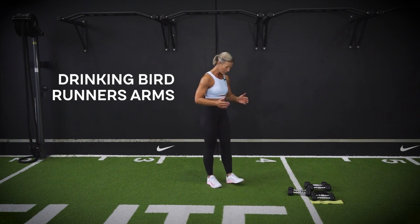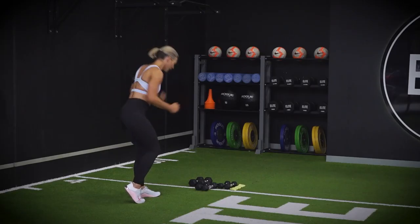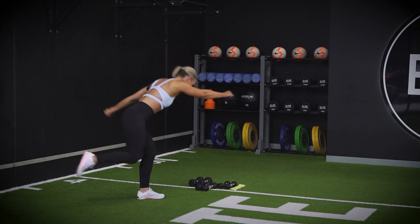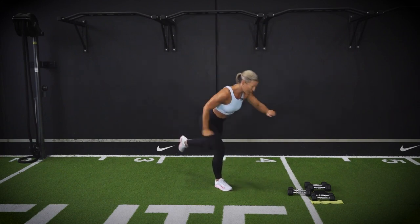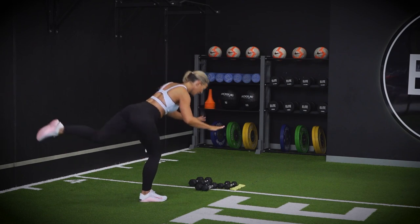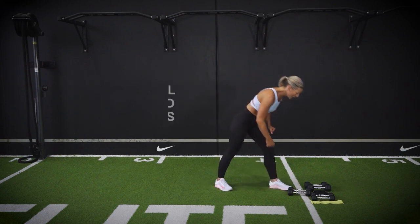Grabbing into your dumbbells and going down onto the floor for that first one — your drinking bird. If you need to, you can pop one toe down here, going up and driving through it. And done. Changing — tricky one on those arms, extend up, punch through. You may find you need to hold onto something today — certainly fine. One more and done. Pushing through, well done.